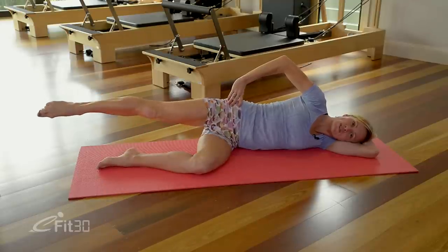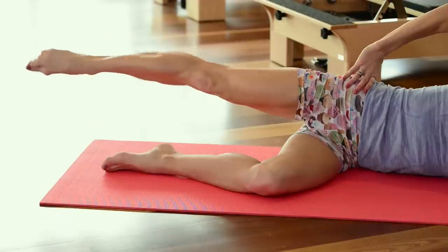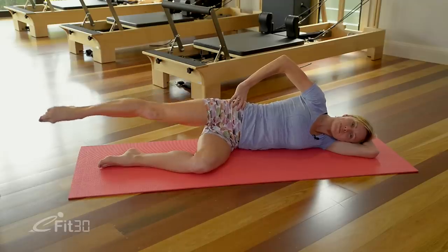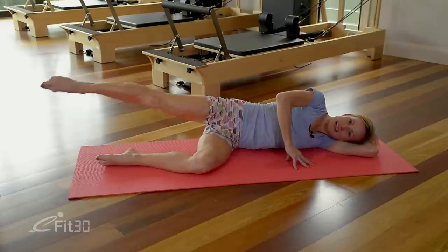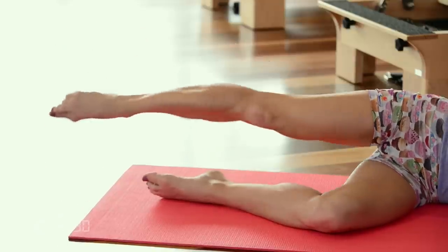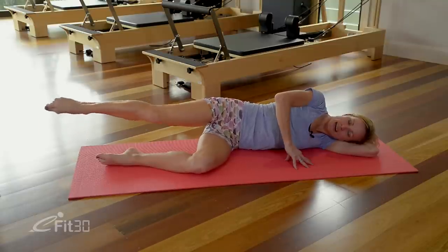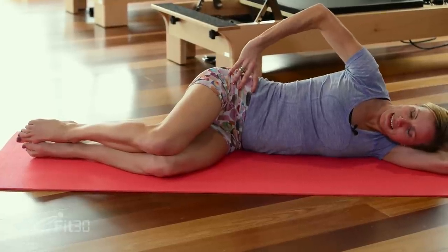Taking it into the circles — point that right toe, extending that leg out from the hip, and start your circles. Make sure you're still squeezing that glute and the belly is still nice and strong. No pain in the low back. Nice, straight, long leg. Three to go, and one — hold it there and reverse. Keep that length through the whole leg, point the toe, and keep the circles nice and smooth. We're working every tiny muscle in the buttock right now. Three to go, keep it nice and strong, two and one. Bring that knee back down to rest. You might like to give that glute a little rub and just let those muscles relax.